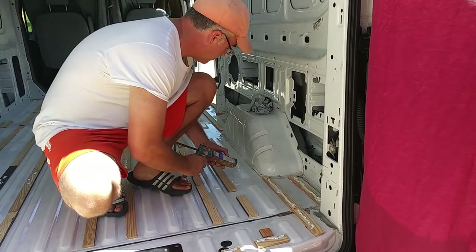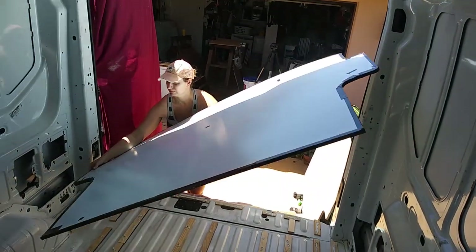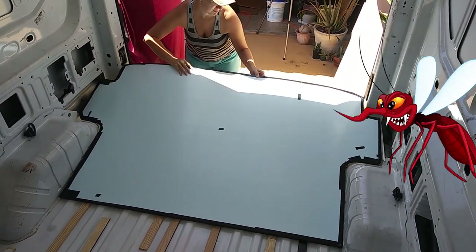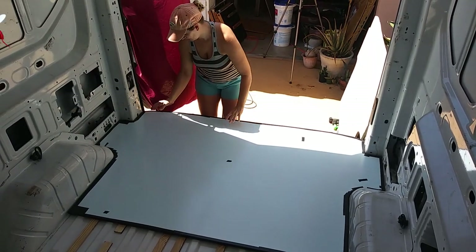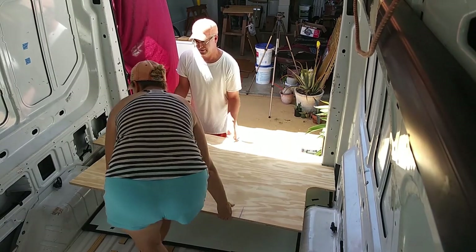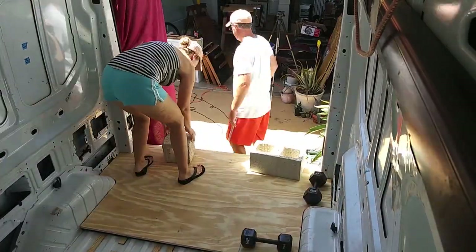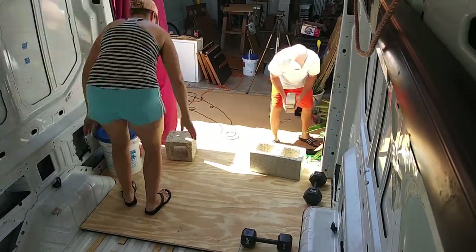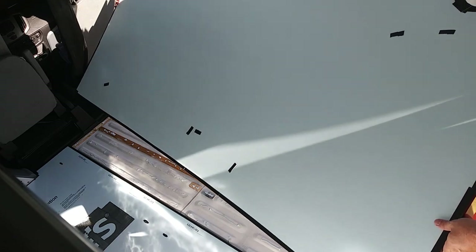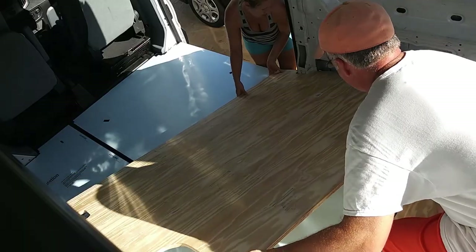We chose the PL300 adhesive based on other van builds we followed and because it is rated for use with foam, metal, and wood. We recommend that you use plenty of ventilation when you use this adhesive — its smell is very strong. After gluing down the foam board insulation to the wood strips, we brought the plywood pieces back in so we could weigh down the foam board as the adhesive cured. Our goal was to offset some of the seams between the insulation and plywood in an effort to avoid squeaking and weak spots under foot traffic. We decided to have the seam of the insulation run lengthwise and the seam of the plywood run widthwise.